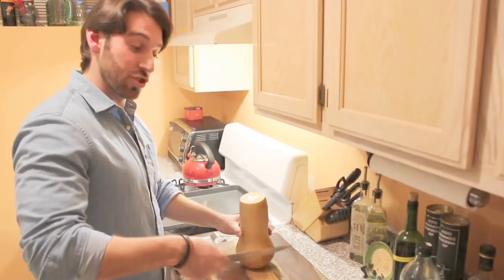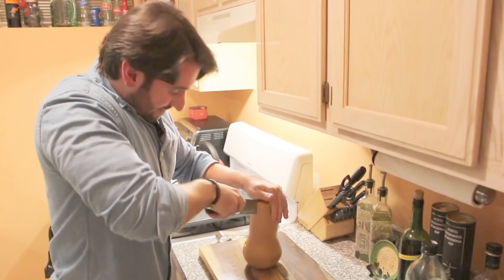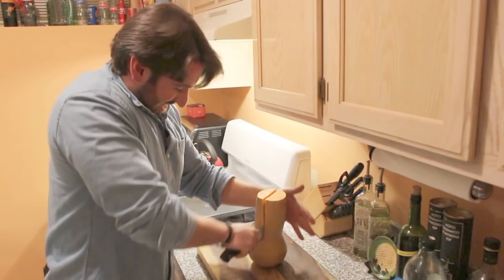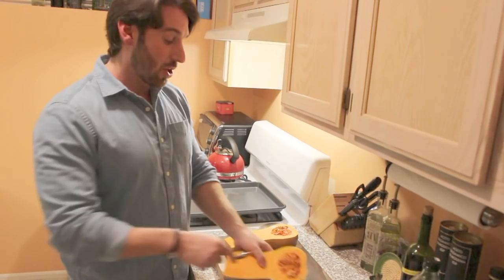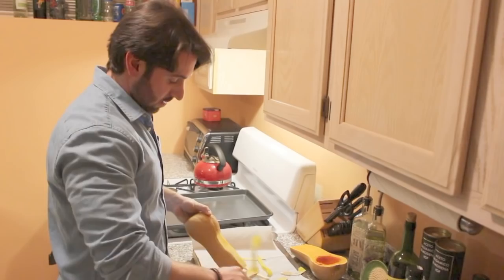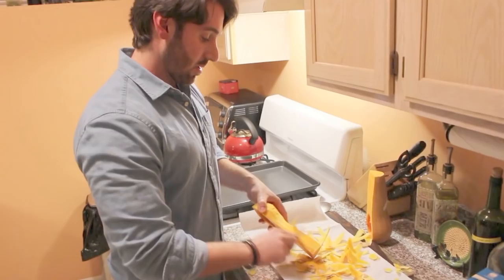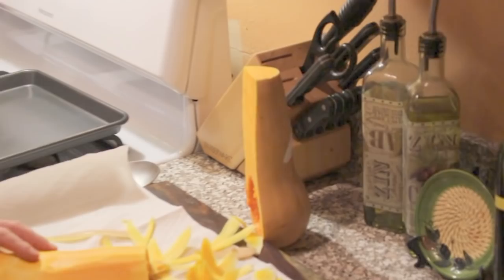Get your knife in there good and then put your hand on top of the knife — actually, cut it however the hell you want. Once you half the squash, take a spoon, scoop out all the seeds, throw them in the garbage, and then start to peel it. Once you're done with that peeling nightmare and you take all the seeds out, just cube it. Try and make all the pieces the same size so it cooks evenly.